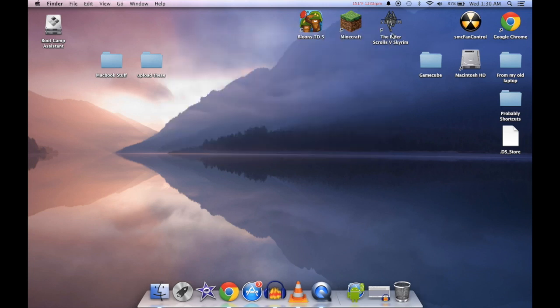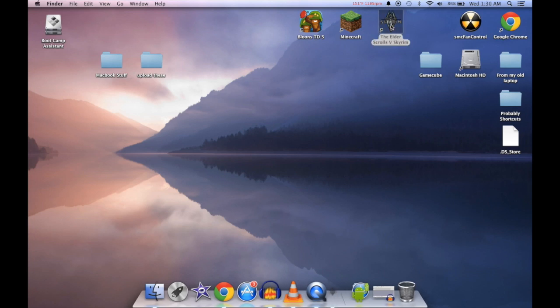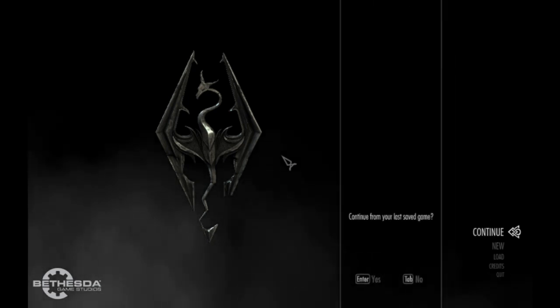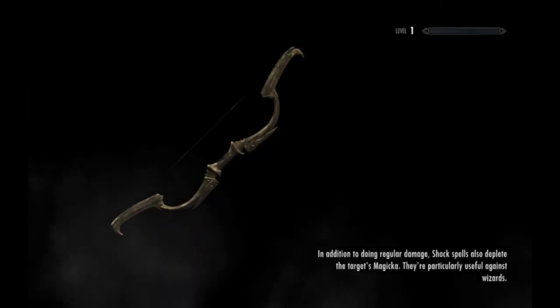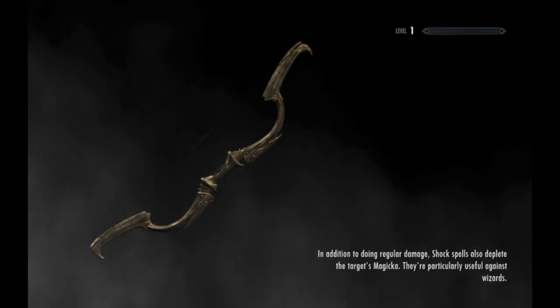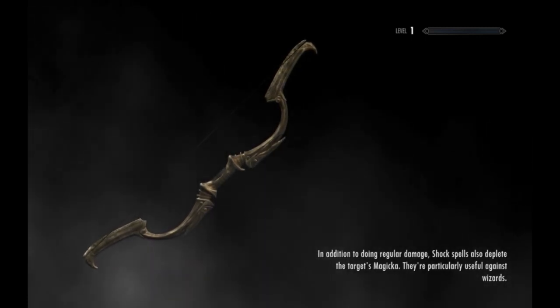Skyrim has not officially been released on the Mac, so I had to do some very difficult things in order to get this. I played it a little bit and got to a point where we're not going to have to wait too long to jump right into the gameplay. With the last video I did, you can expect a minor slowdown thanks to the screen capture software. I got right up to where the dragon comes, created my character, and we'll just play it.